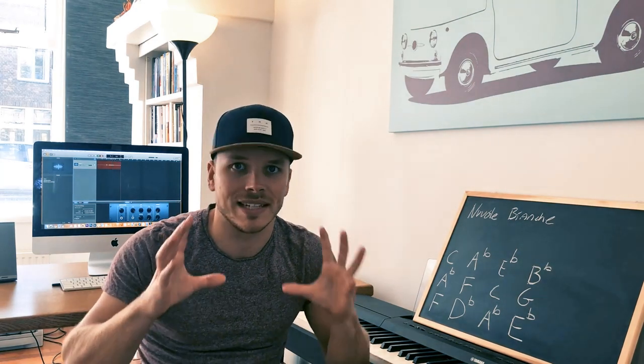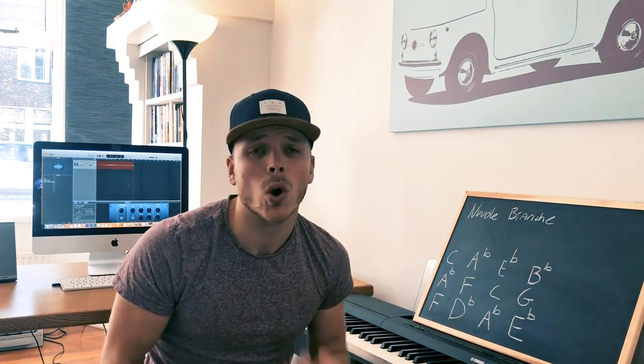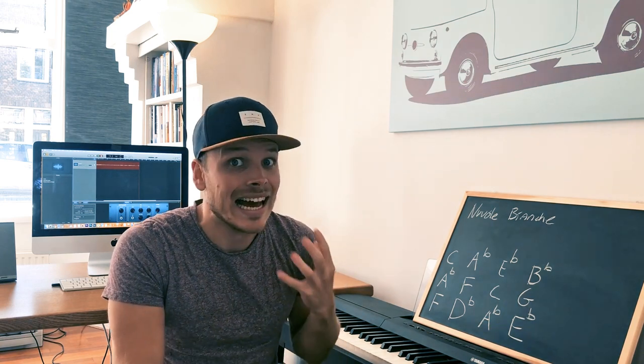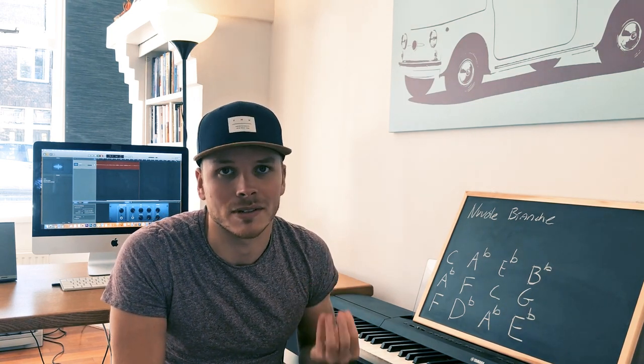I was playing piano with one of my best friends three days ago and we were talking about the difficulty of songs to play versus how beautiful they sound. Some songs are very hard to play but don't sound that pretty. On the other hand, there are a lot of songs that sound really beautiful but are extremely easy to play. In this course I'm going to teach you all about that.